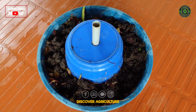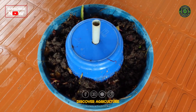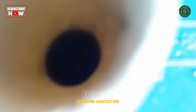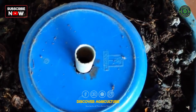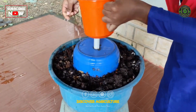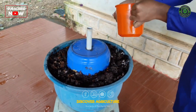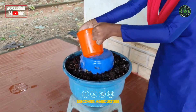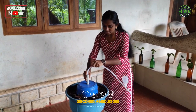To maintain the vermi wash system, add kitchen waste daily to keep the earthworms fed and the composting process ongoing. Within 15 days, you will notice that vermicompost is forming at the top of the waste bin. After 15 days, pour 2 liters of water over the setup and wait 24 hours to allow the water to seep through the compost, collecting nutrients and beneficial microorganisms along the way.